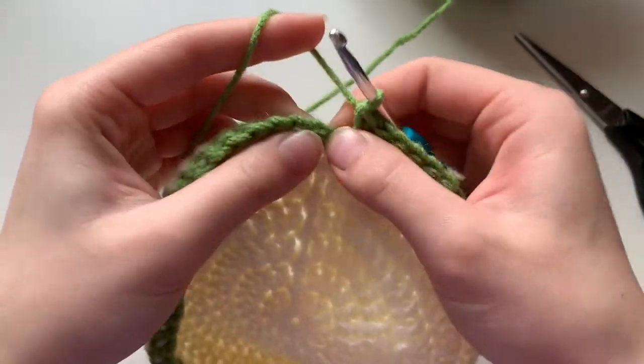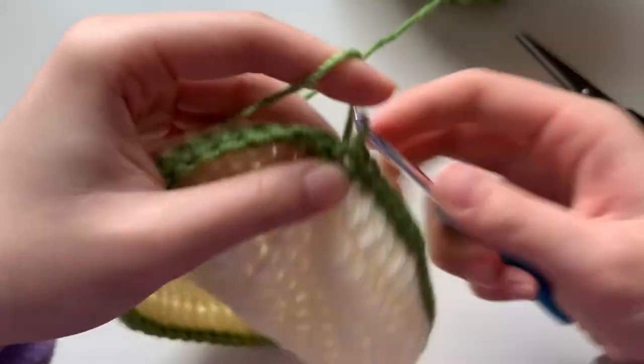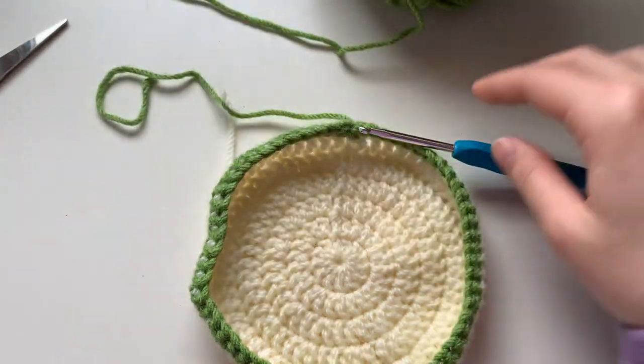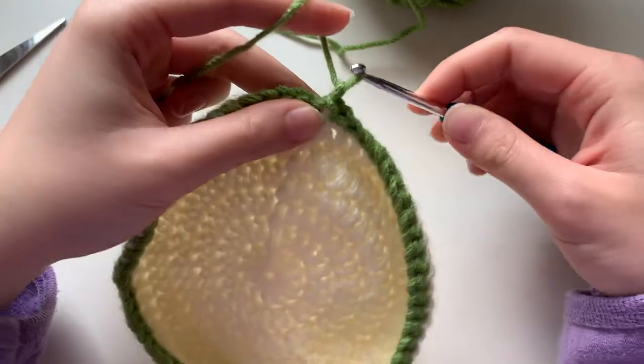I'm going to finish my last stitch, then slip stitch to finish off the round, and cut off the green yarn.